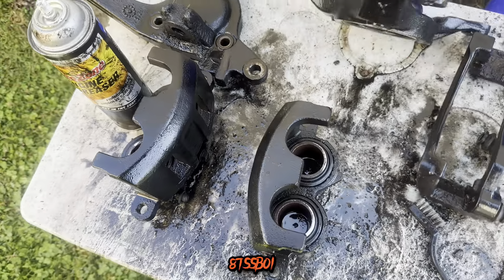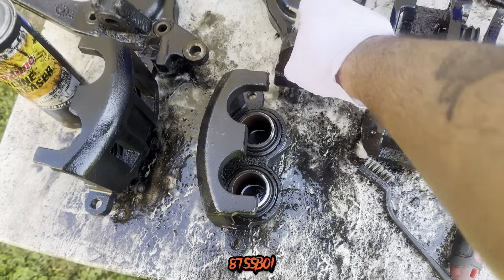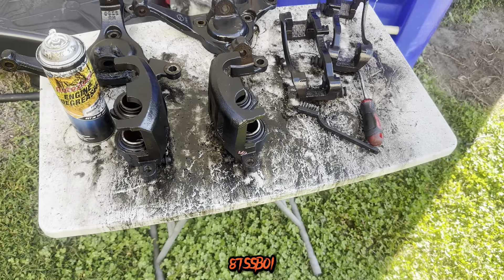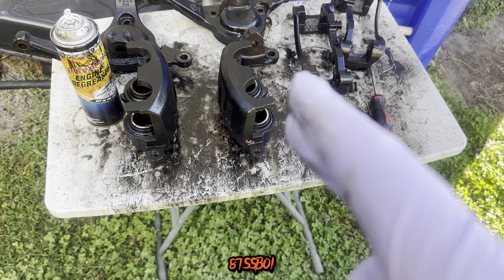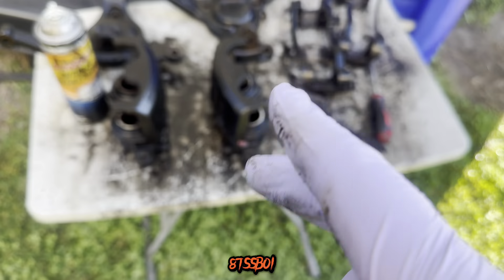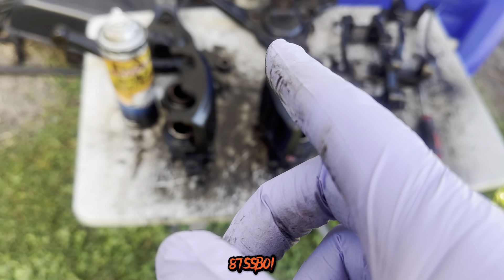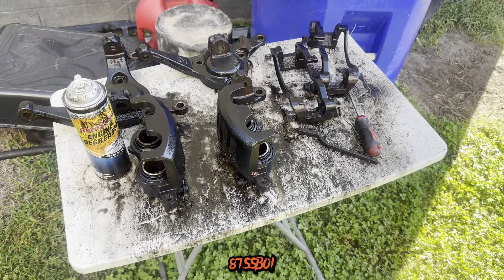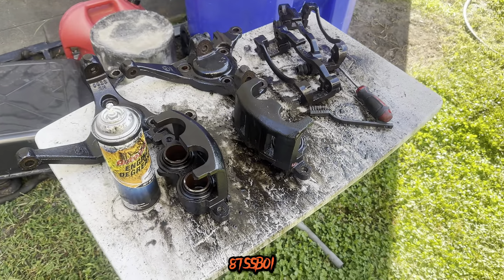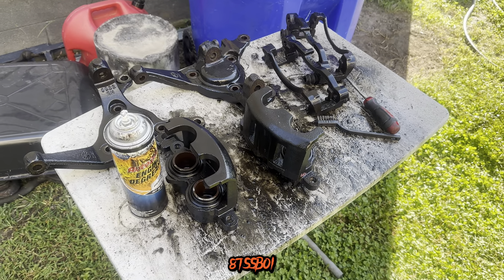Definitely got to prep these things and get them ready for paint, get all that grease and stuff off of there. The rotor is supposed to be in today. The bearing is supposed to be in today — hub bearings. So these will just get painted today. I don't think I want to install them right after I paint them, so I'll probably wait to install another day. This video may be over the course of a few days.